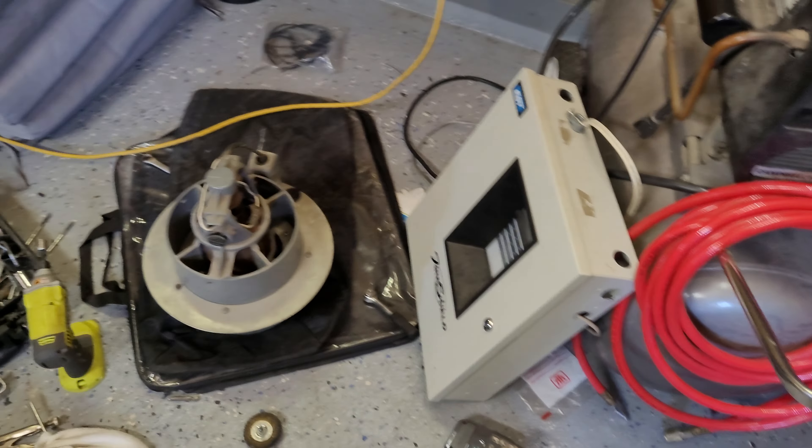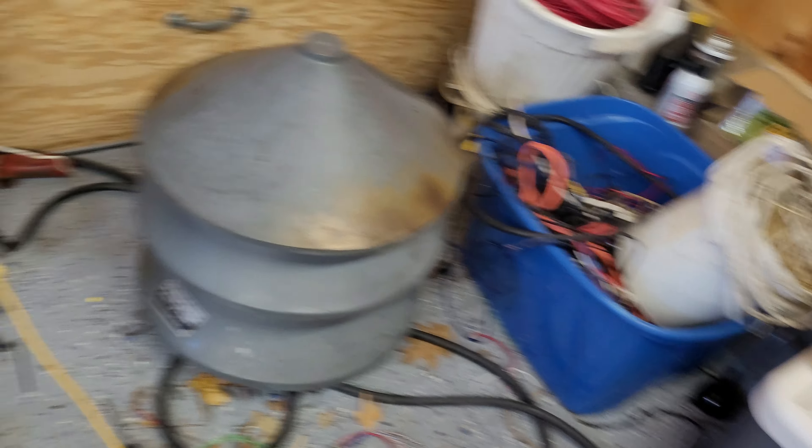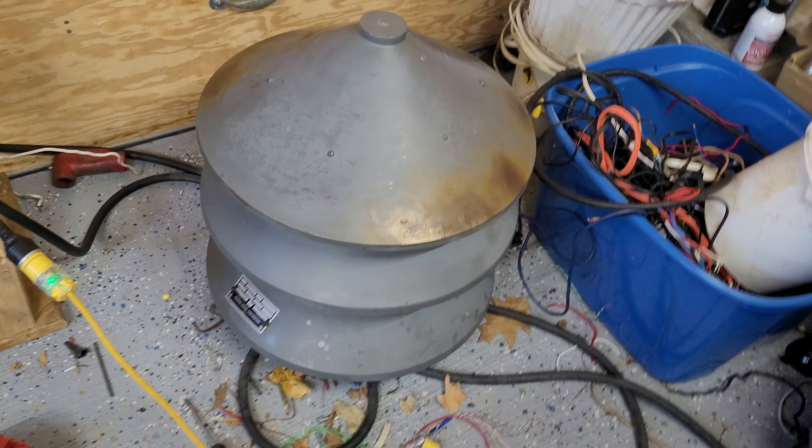Just to let everyone know, I am going to SirenCon again this year, so I hope to see somebody there. I'm excited and getting the Canadian tube ready. I'm also bringing down the 2v8 as well, if I can fit it.